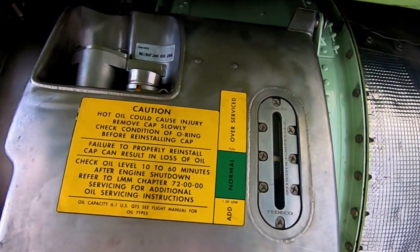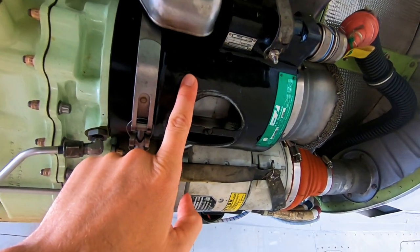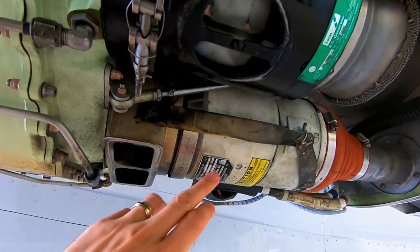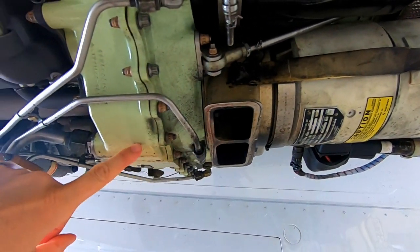That's how we check to see how much oil is in the engine. If we move down a little bit, this is going to be our AC alternator — it says AC generator on there, but basically it's an alternator.